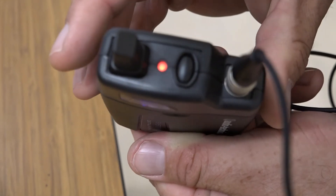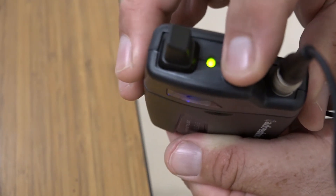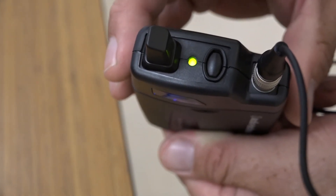The LED on top of the microphone will be red to indicate that the microphone is muted. To unmute, press the power button quickly and the LED light will turn green, indicating that the transmitter is sending audio once again.